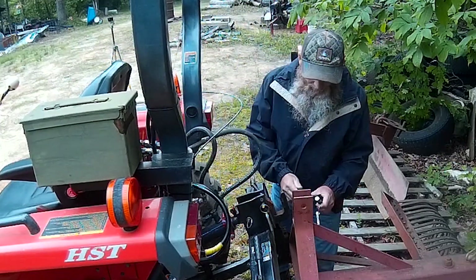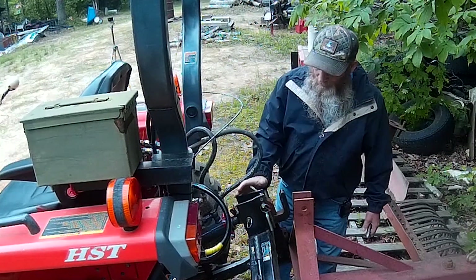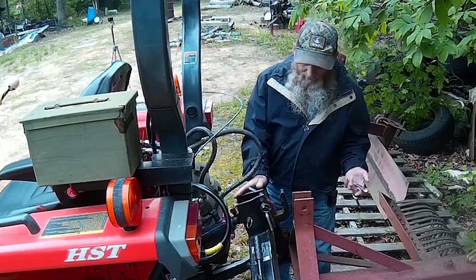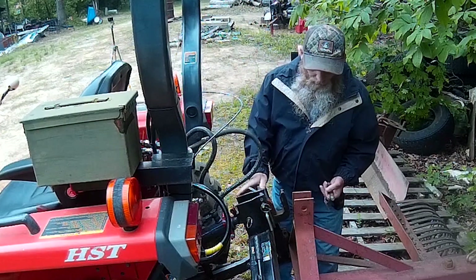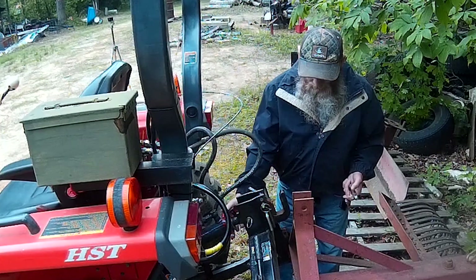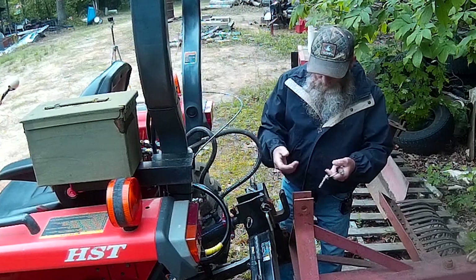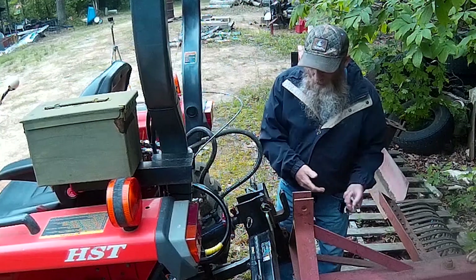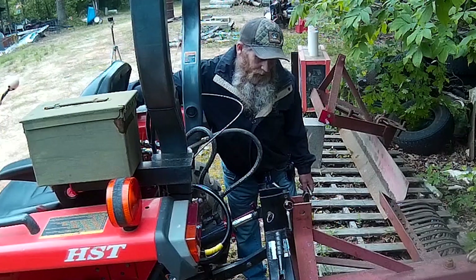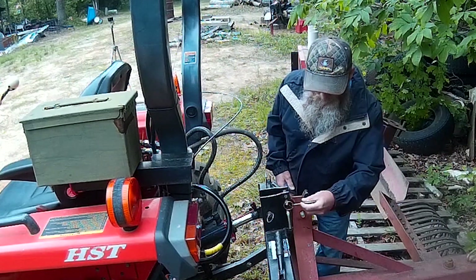Additionally, if you have a hydraulic top link like what's installed on this tractor, or even a mechanical top link, you can also hook up onto the lower lift arms and extend the top link out — either unscrew it and make it longer, or in my case I'll use the hydraulics and just run it on out — and now I can stick the pin in there.